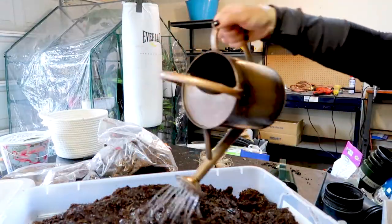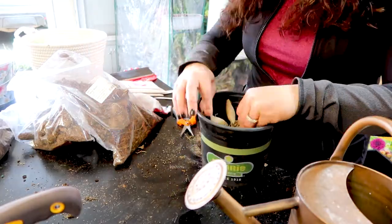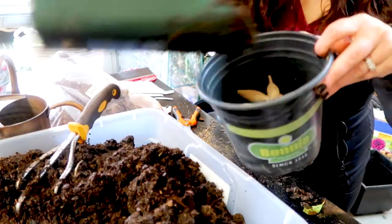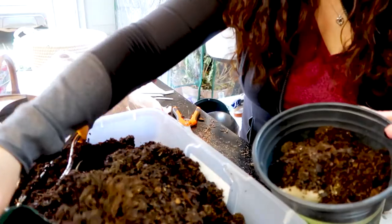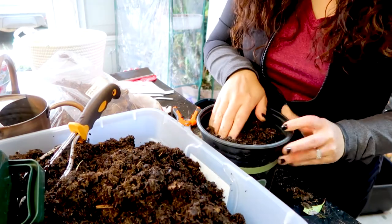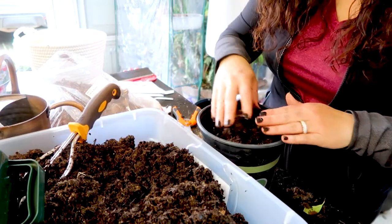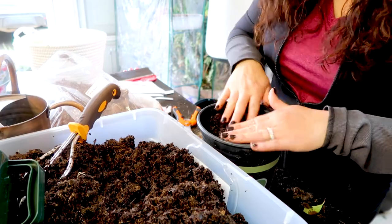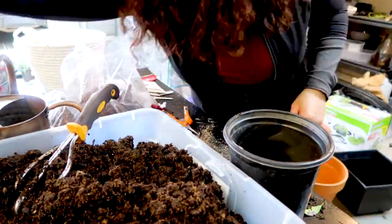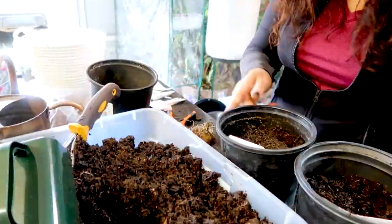I read up and watched a ton of videos and there are so many ways to start tubers — growers are very passionate about their techniques. Some people swear by just barely covering the tubers with dirt in trays, and some say to plant anywhere from two to four inches deep in pots. I used what I had on hand and decided to cover them completely about three inches down, then watered them in just a little bit — moistening the soil but not enough to saturate them. I'm hoping this is a good technique.